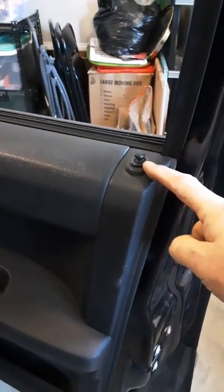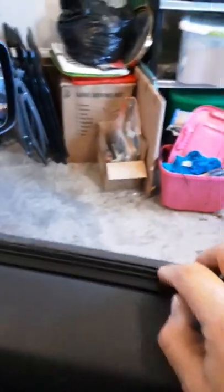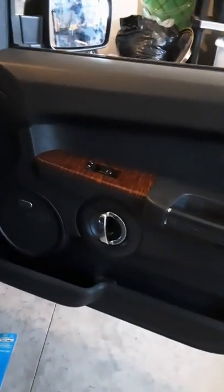The door panel is back on. You have to make sure you align this — drop it in the top here, there's a groove, not the window channel but a groove up there, and there's a pin up here you have to align. Then you just start snapping it in from the top and work down. Now you've got to put in those three screws again and snap that cover closed inside the door handle, and you're done.